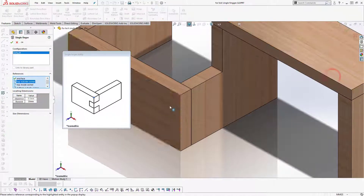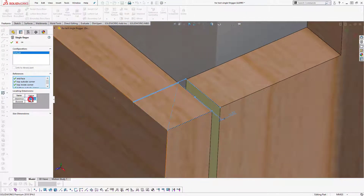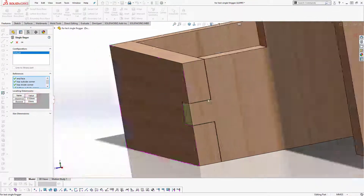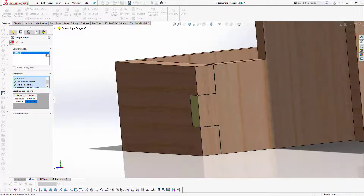Hello guys, I'm Stroud of mechanical engineering. Today I continue to show you guys how to create a single finger joint product in SOLIDWORKS.